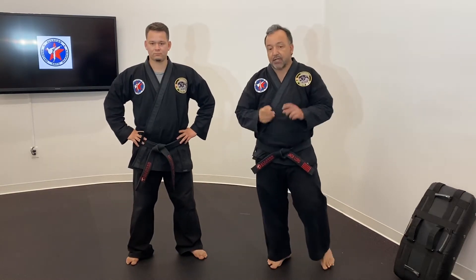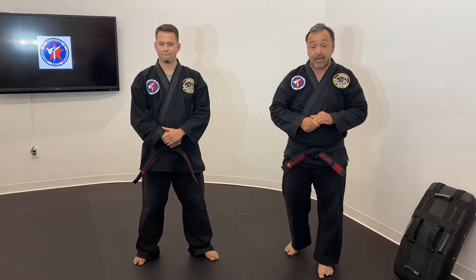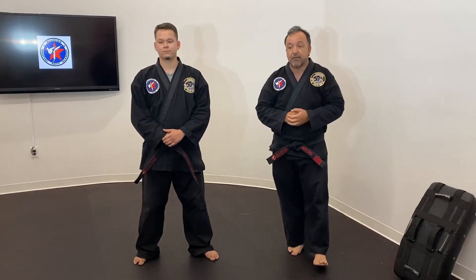I've got Mr. Matthew standing next to me and we are excited because we're going to have a good class planned for you tonight. Mr. Matthew is going to get you sweating to start, and then we're going to introduce some new techniques for most of you. We're going to be working a lot of back kicks tonight, so if you don't know what a back kick is, you'll get to learn tonight. Let's go ahead and get started.